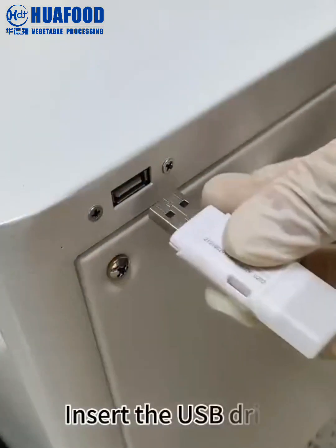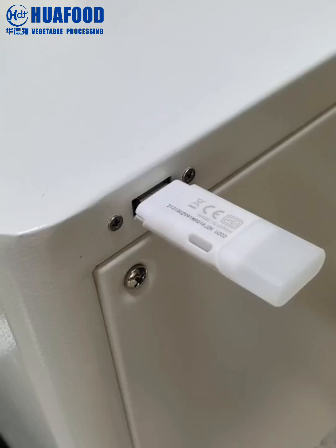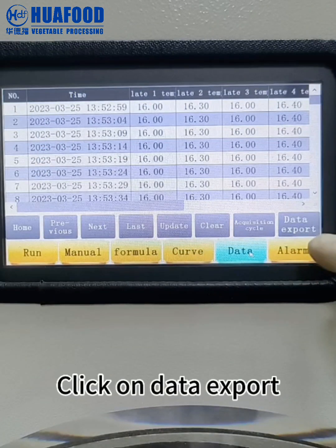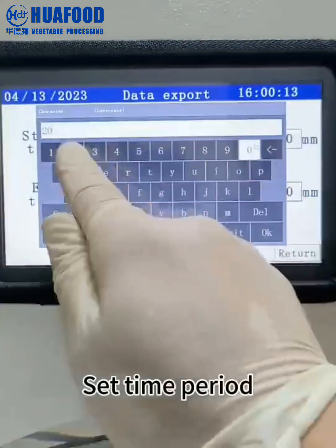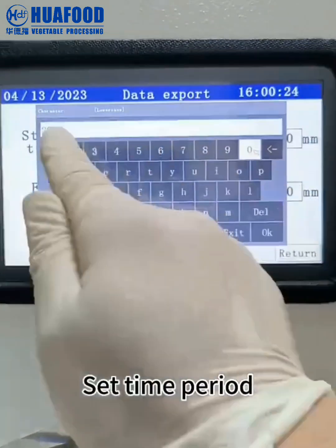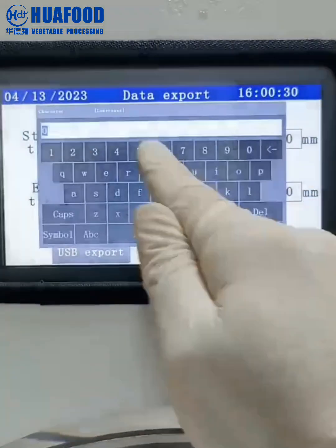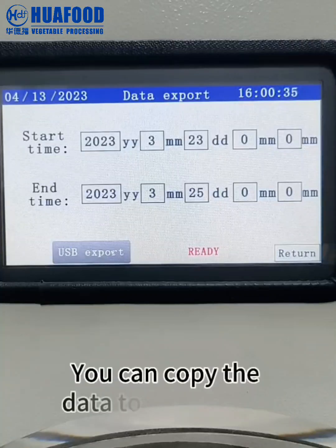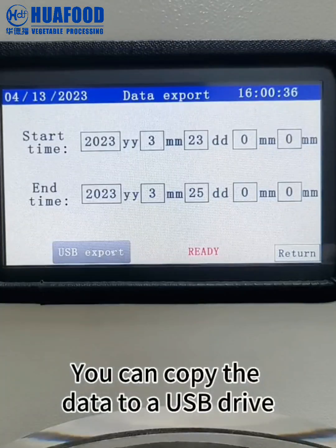Insert the USB drive. Click on data export. Set the time period. Click on USB export to copy the data to a USB drive.